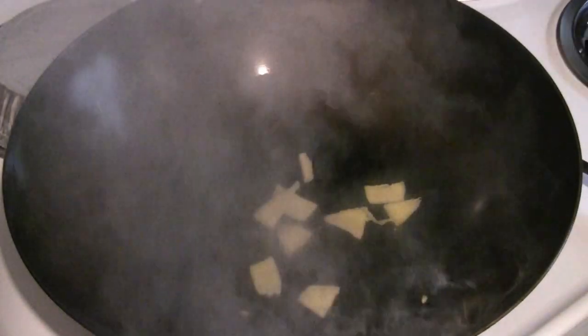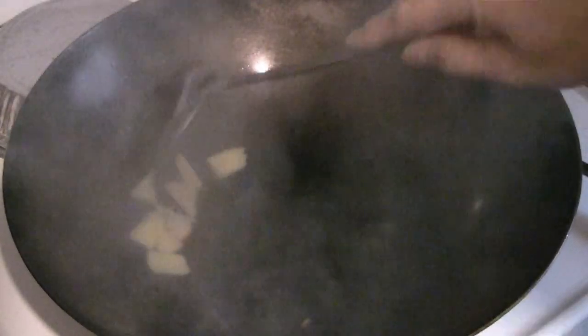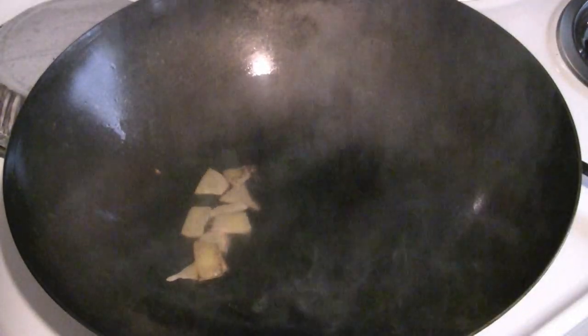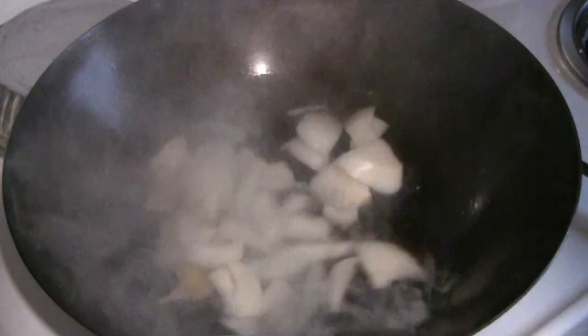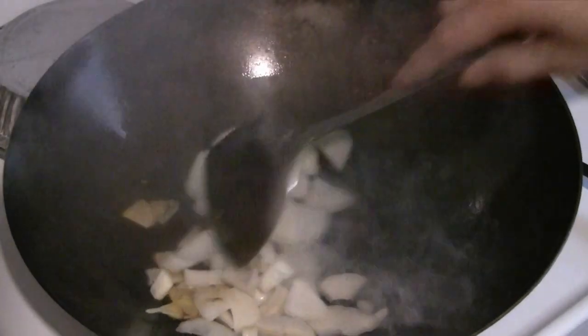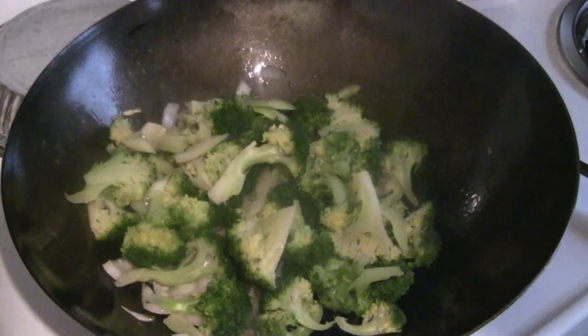First put in about two tablespoons of sliced ginger and stir fry for about 15 seconds. Now turn the heat to high because we want lots of wok heat. Put in one small sliced onion — don't throw it in too hard because the oil will splash on you. Then put the broccoli in.